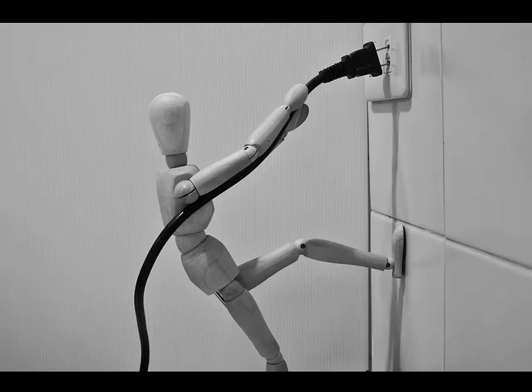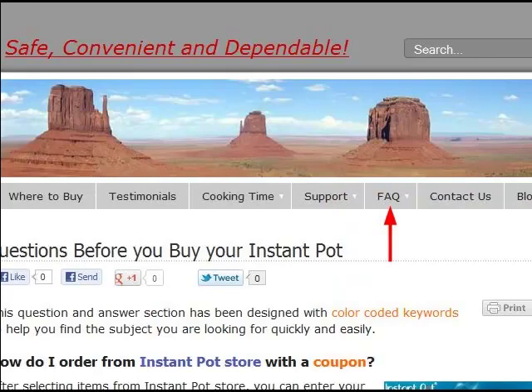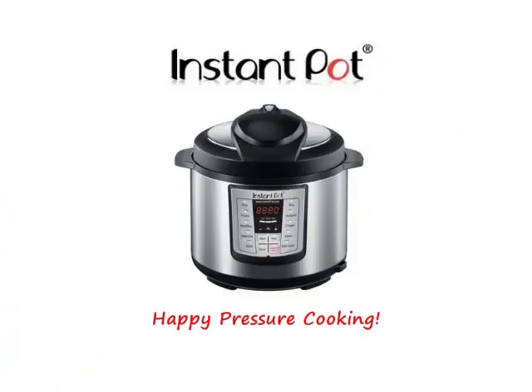It's advisable to unplug your cooker when you're not using it. However, when the control panel shows off, the unit consumes almost no electricity. That's about all the information we have for this overview of your Instant Pot. If you have any unanswered questions, simply browse through our video section or check out our FAQ section for more detailed explanations. Thank you for watching and happy pressure cooking.